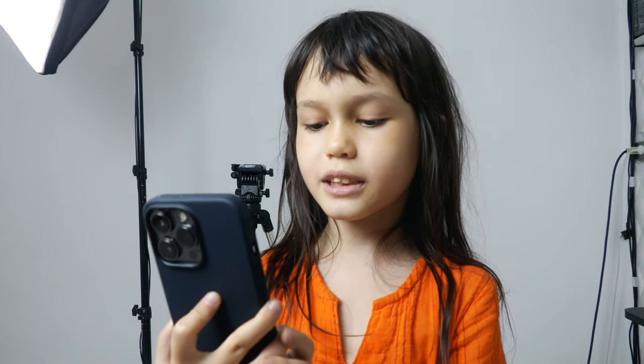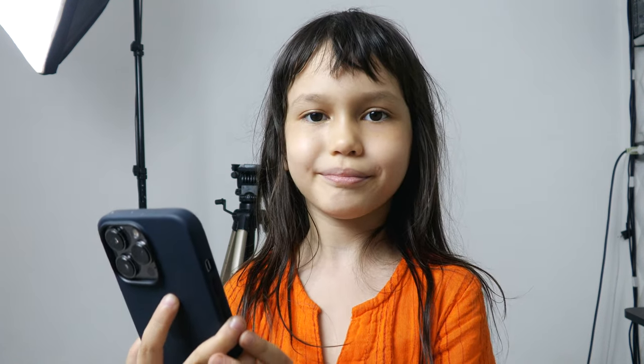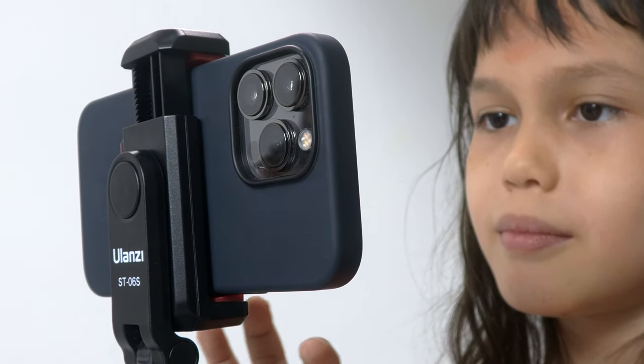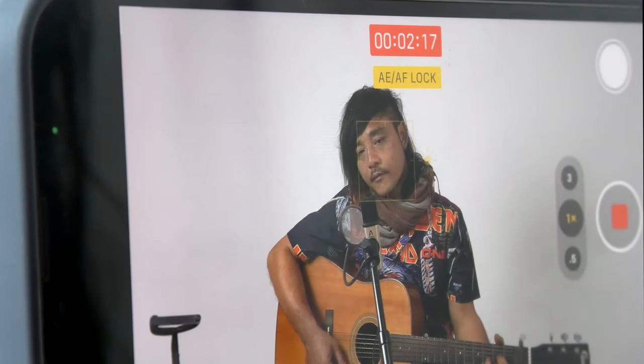The new iPhone 13 Pro makes video easy and look beautiful. You can shoot video in wide angle or zoom really close and see everything clearly, as the screen is bigger than most professional video cameras. We can mix close-ups with wide shots in the final video.